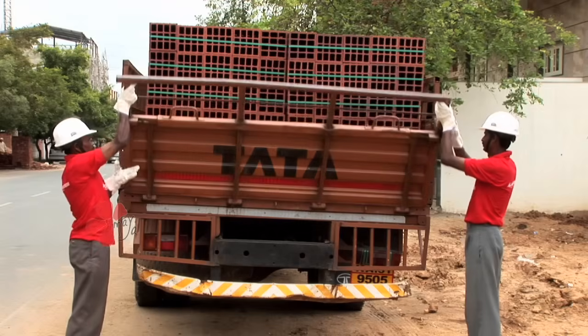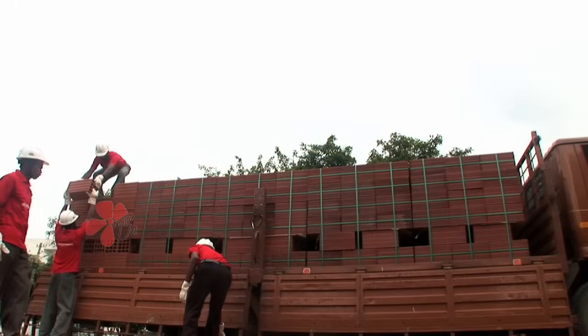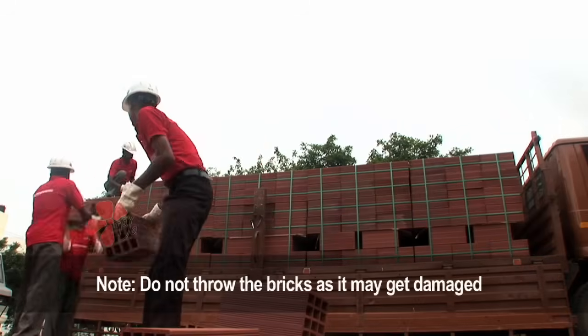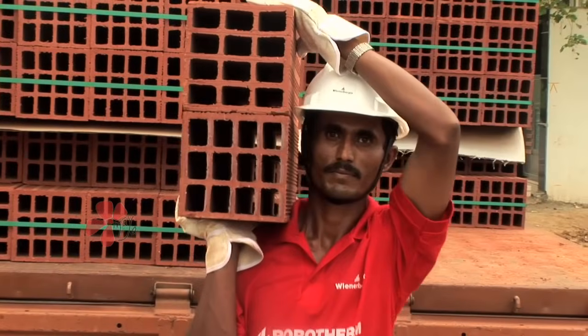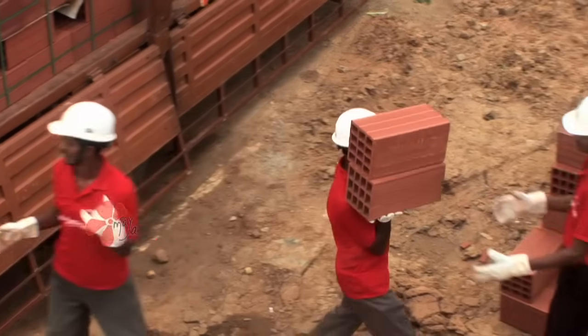Unloading Process: The Porotherm bricks are delivered in the form of strap bundles. In case of manual unloading, the straps have to be cut and bricks have to be unloaded and stacked on an even surface. Porotherm HB bricks are light compared to any other walling material, making them easy to carry.